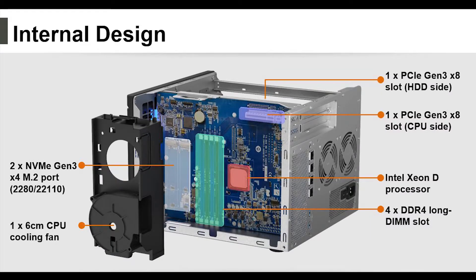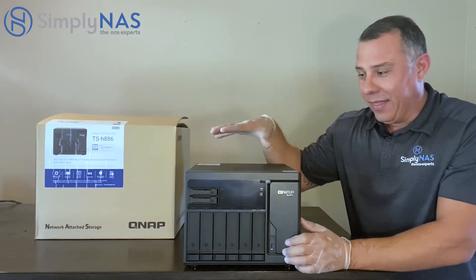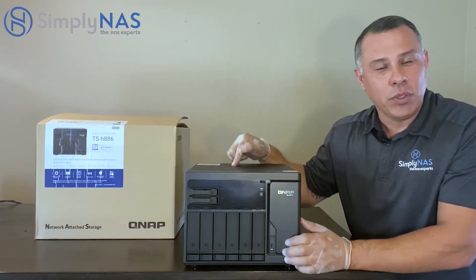Now let's look at the internal design. The TS-H886 comes with two NVMe Gen3 X4 M.2 ports so you can install M.2 SSDs. Next you'll see the 6cm CPU cooling fan. Above that is one PCIe Gen3 X8 slot, and below that is another PCIe Gen3 slot. Here we can see the Intel Xeon D processor, and next to it are four slots for DDR4 Long DIMM. So you're probably thinking — powerful machine. What can I use this for?